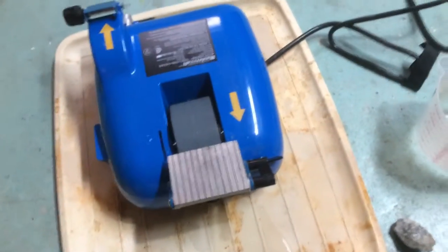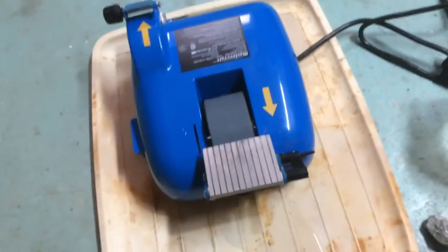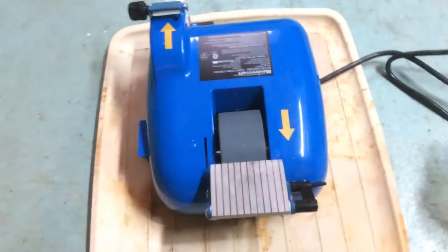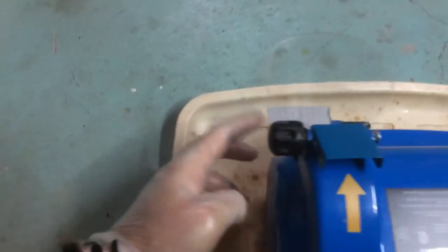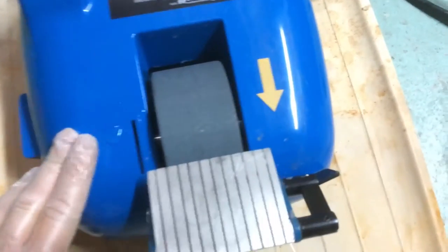Hey guys, it's me again. Today I'm going to do a quick video talking about cobalt silver and how I polished them after cutting to make them look nice. I have a wet and dry sander here — this is the wet part with a water reservoir, and this is the dry sander. I'm not going to use the dry sander right now because I'm doing this indoors.